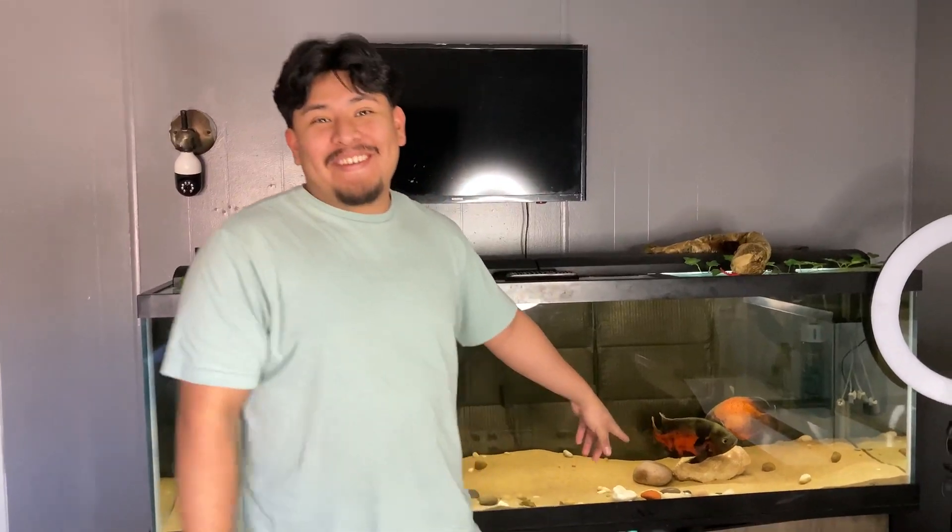What is up guys, it's your boy Wolfie and I'm back with another video. I have my boy Killer behind the camera. If you guys are wondering why I'm sitting in front of my fish tank, he doesn't know yet either — my fish laid eggs in the tank. You want to get into that?